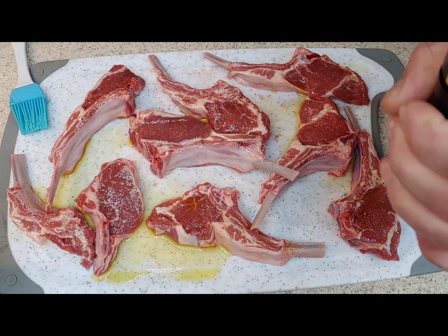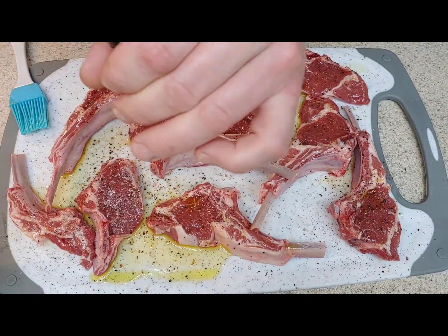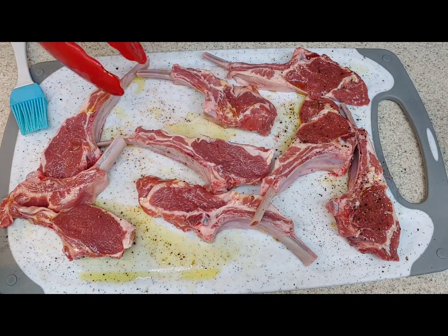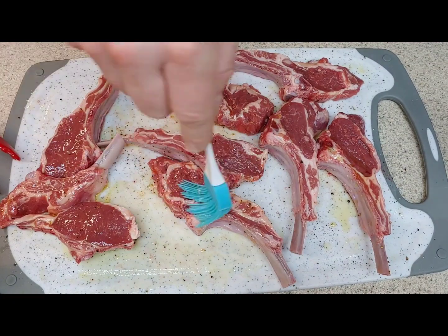I hit them with the salt and pepper, flipped them over, and did the same thing — olive oil, salt, and pepper on the other side.